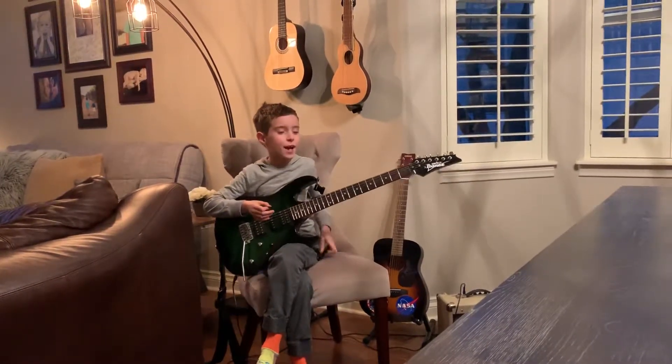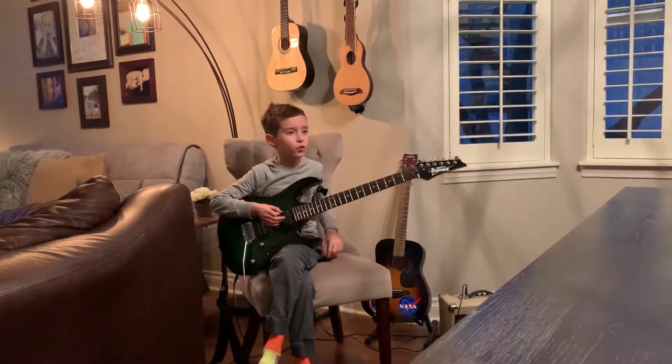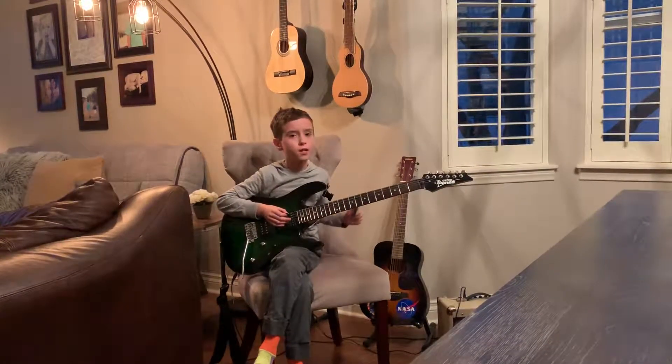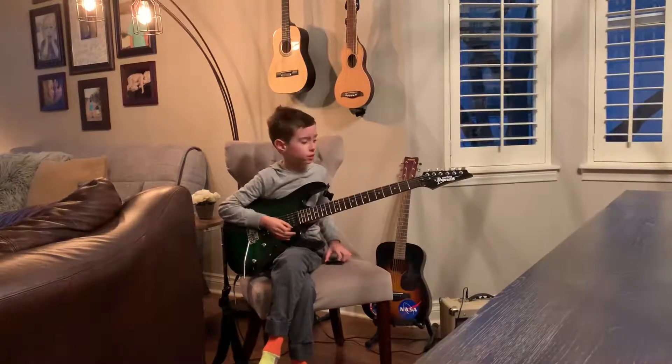Hi guys! Today I'm recording a video for two different versions of Believer. One I made up and one is called Believer Cascade Remix.